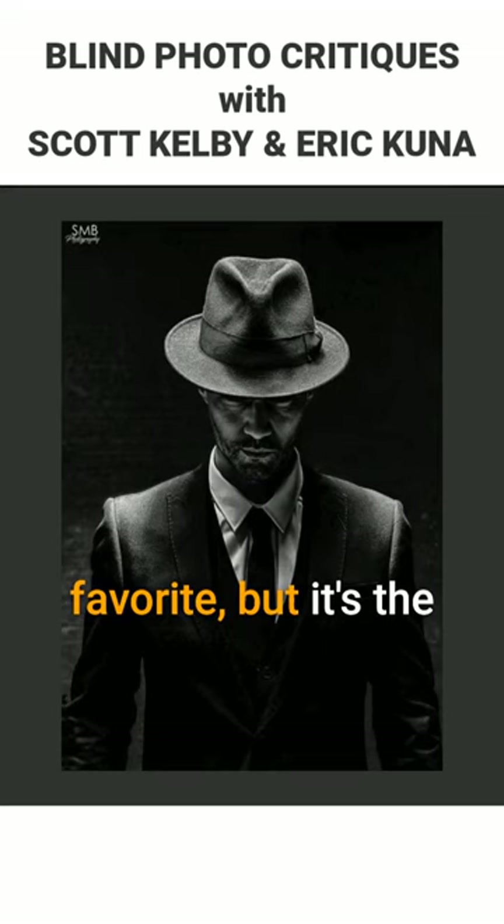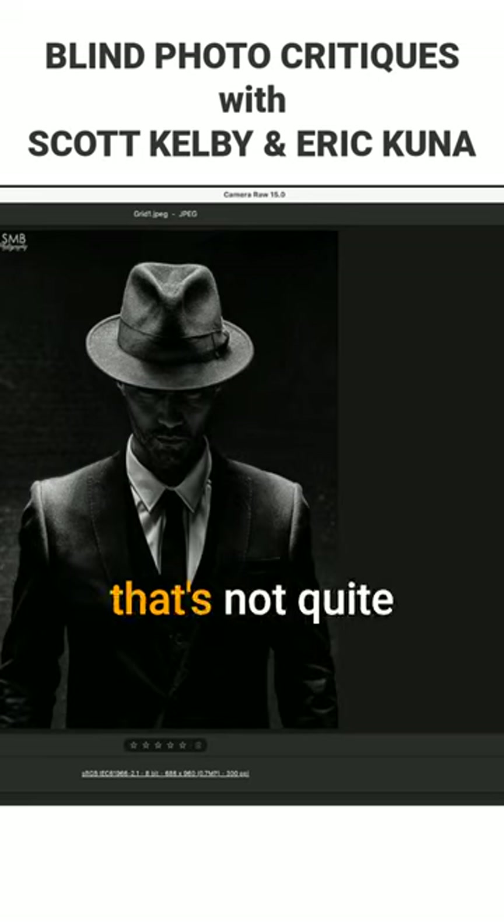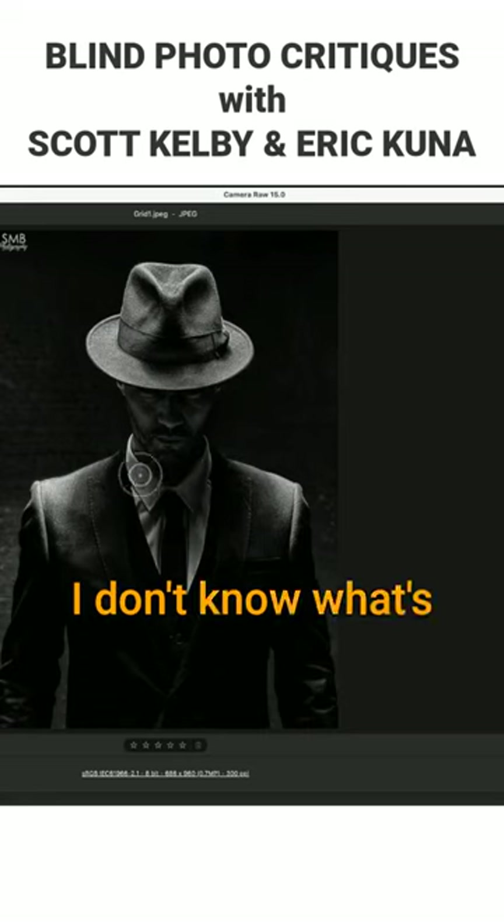I like the separation from the background. I like your negative space. This is my least favorite, but it's the closest to being really, really good. I almost want to see this dark — you're trying to make it a little bit more mysterious. Yeah, and that's not quite it. Something in there, and to do something with the shirt — I don't know what's going on there.